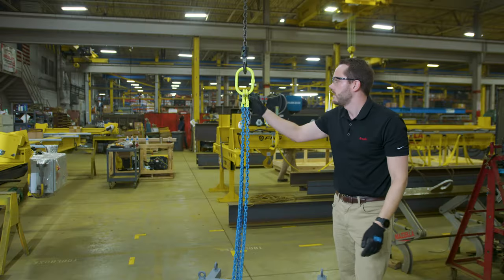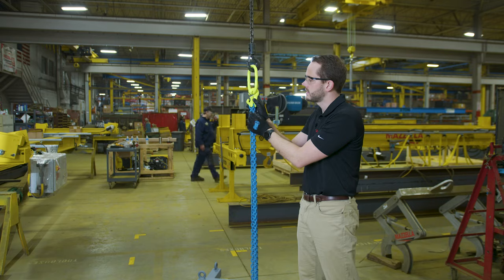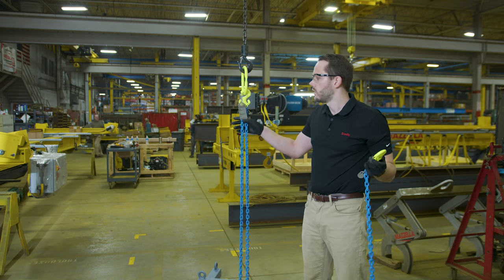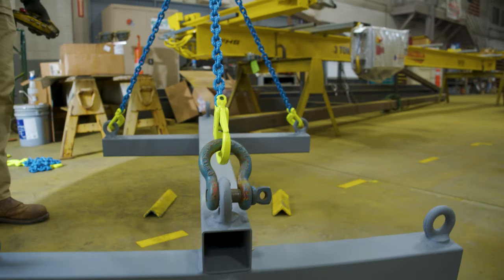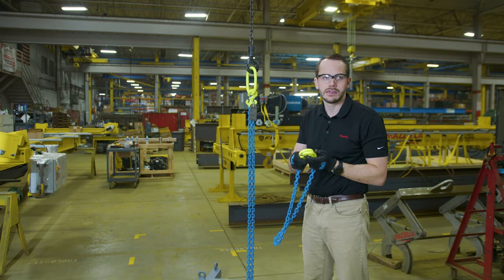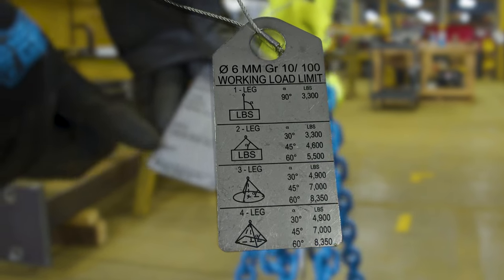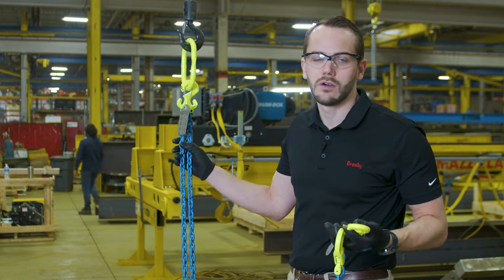So here we have a three-leg GrabEx sling. This is a Flexi-leg chain sling. Here we have attached Quick Pins, which allow you to open up and remove legs as needed — so now it's a two-leg chain sling. That's really the ethos of the GrabEx chain sling: flexibility and ease of use. Instead of having to struggle and tie back a chain leg that you don't need, you can just completely remove it. The Flexi-leg tag will show you the working load limits dependent on how many legs you have, which really increases the flexibility of a chain sling.